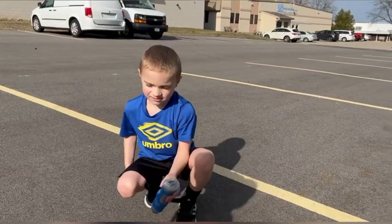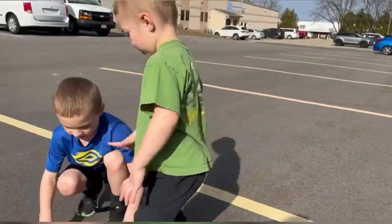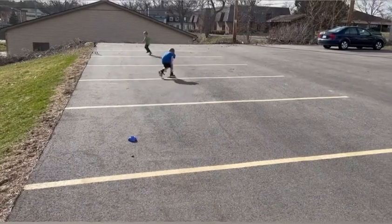Does it make you breathe hard? Yes. Alright, Clark and Grayson, can you guys set up our first game of Hyperdash? Yes. Ready, go! Let's set it up. They're spreading out the colors all over.